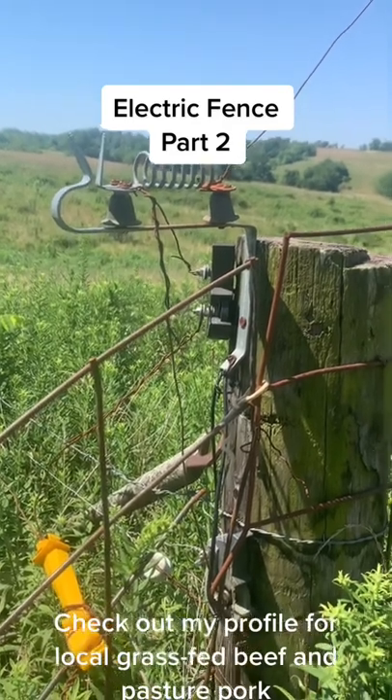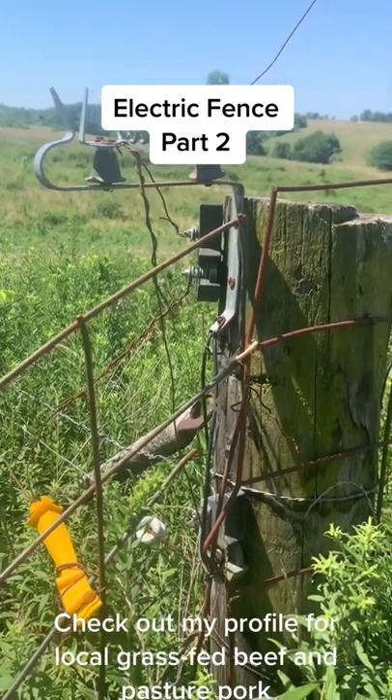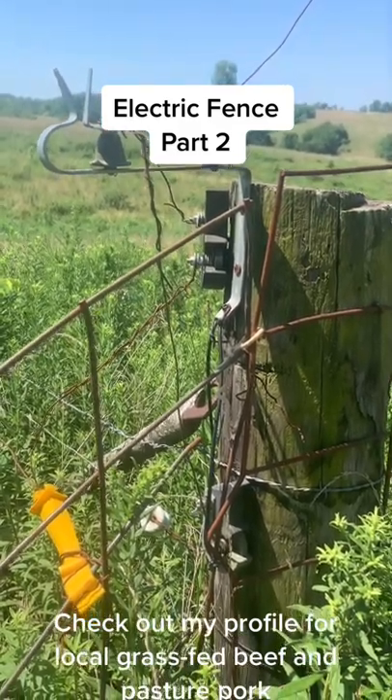That's a gap in the coil to help dissipate the lightning strike if it hits the fence. There's a lot of miles of wire out there for it to be hit.